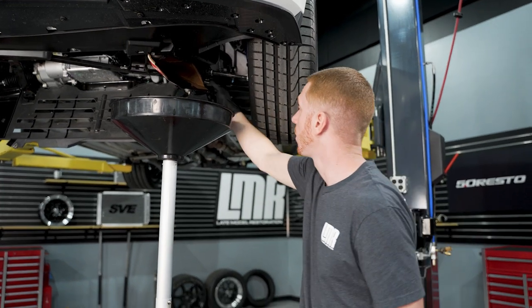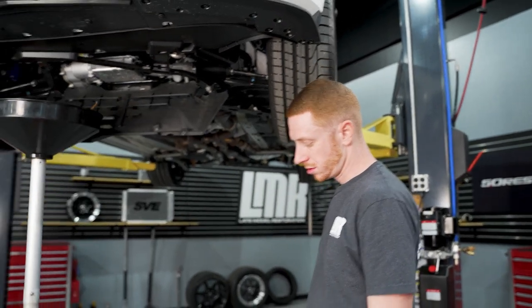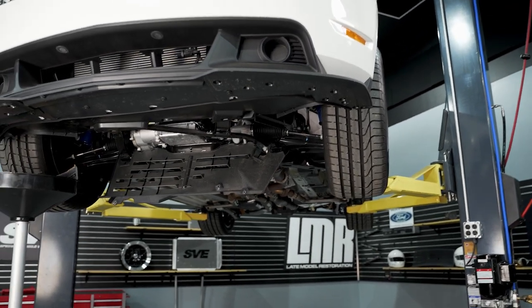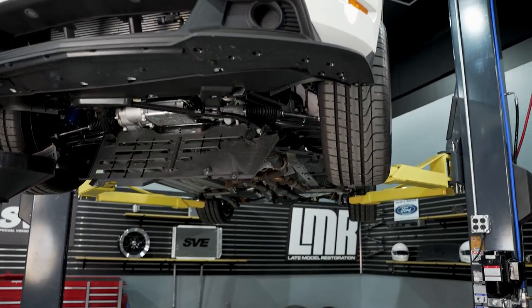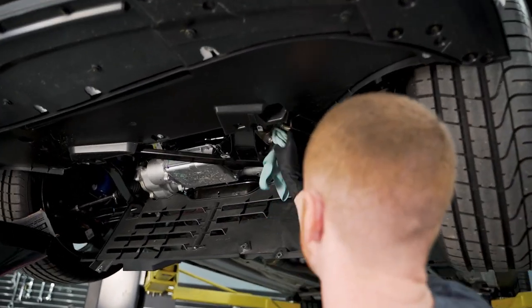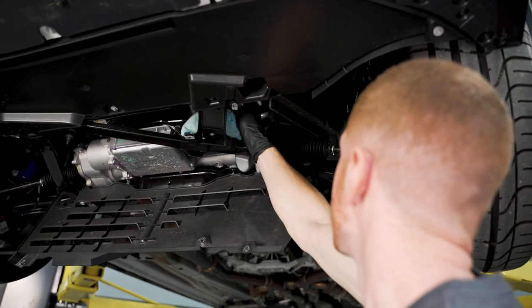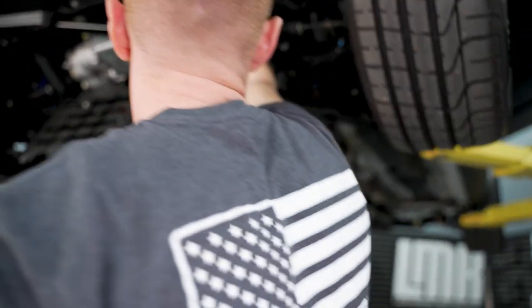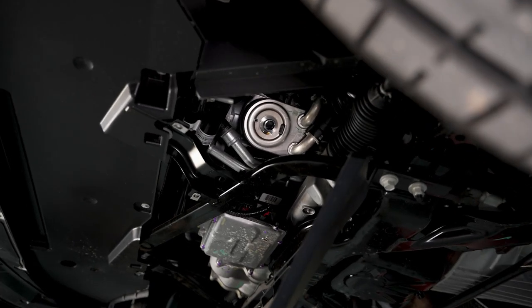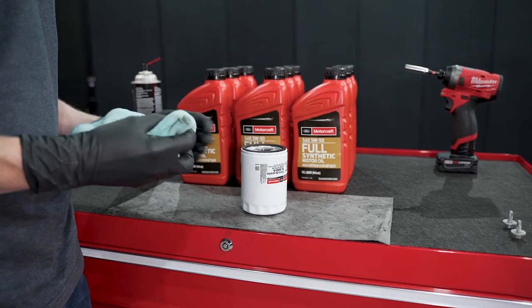We've let our oil drain for a little bit now. I'm going to pull the cardboard out of the way, push the drain pan out of the way, and then take some good-quality brake clean and spot-mop the oil cooler here, making sure the flange mating surface is nice and clean. Then we're ready to pre-soak our new oil filter and install it.